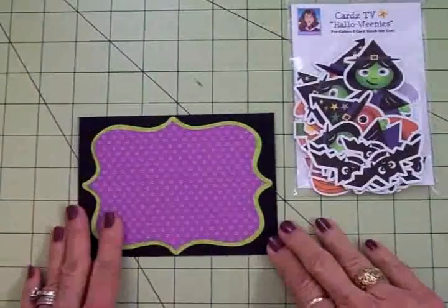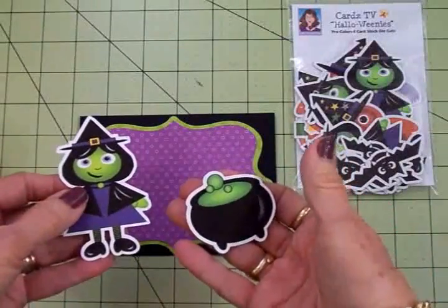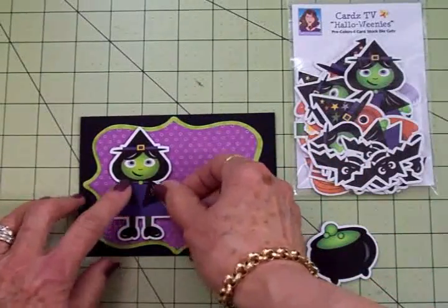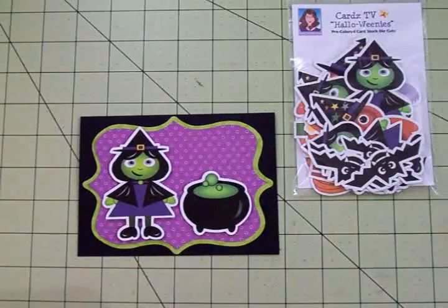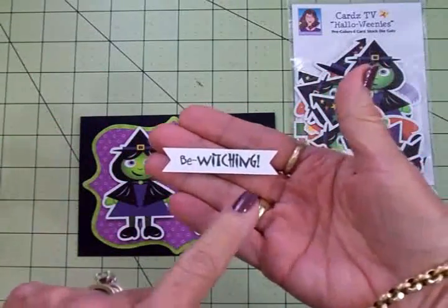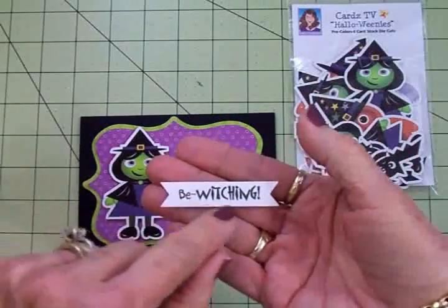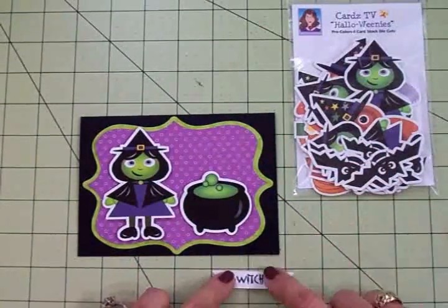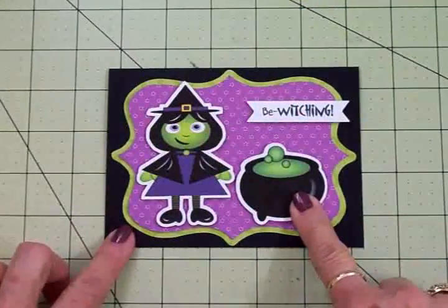There's my card base already - it's nice and colorful. From the Halloweenies set we're going to use the little witch and the cauldron. I've already got these on some foam tape and I'm going to add those right there - she's so cute, and there's her cauldron. From the Cards TV More Spooky Sayings stamp set, I used Memento Tuxedo Black ink and stamped 'Bewitching' on this little banner, also on foam tape. It measures a half inch by two and a quarter inches and that's going to go right up here.